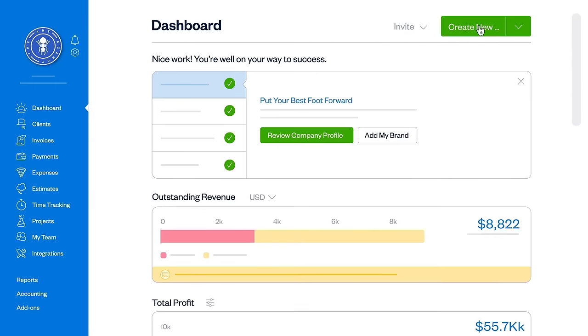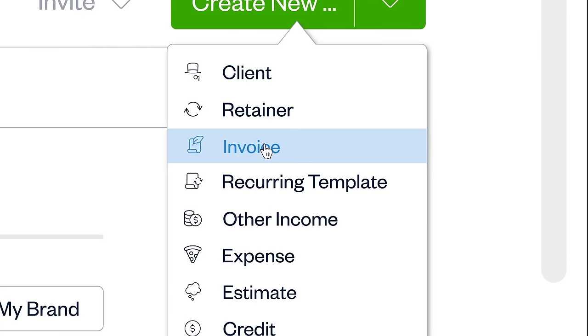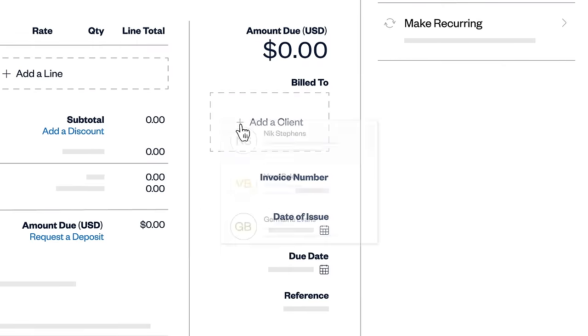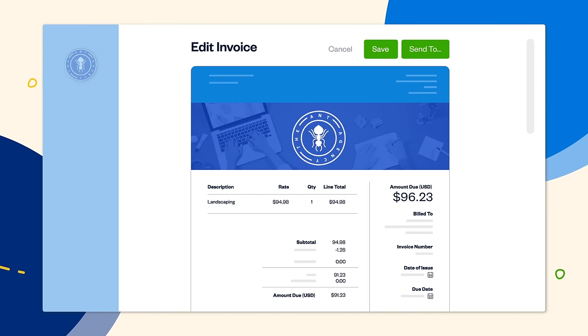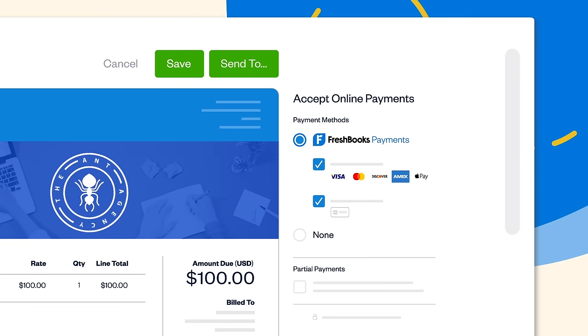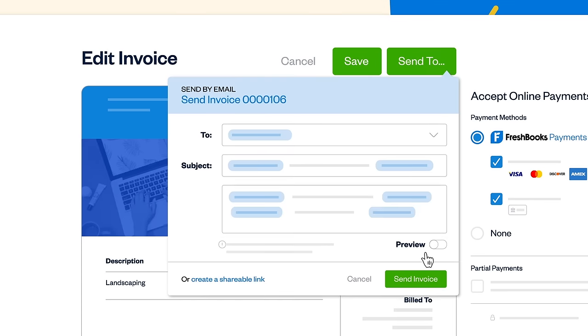On your dashboard, click Create New, then select Invoice. Here you can add your logo, a client, and whatever you bill for, like landscaping for $100. Then allow clients to pay online, and when you're ready, send it out.